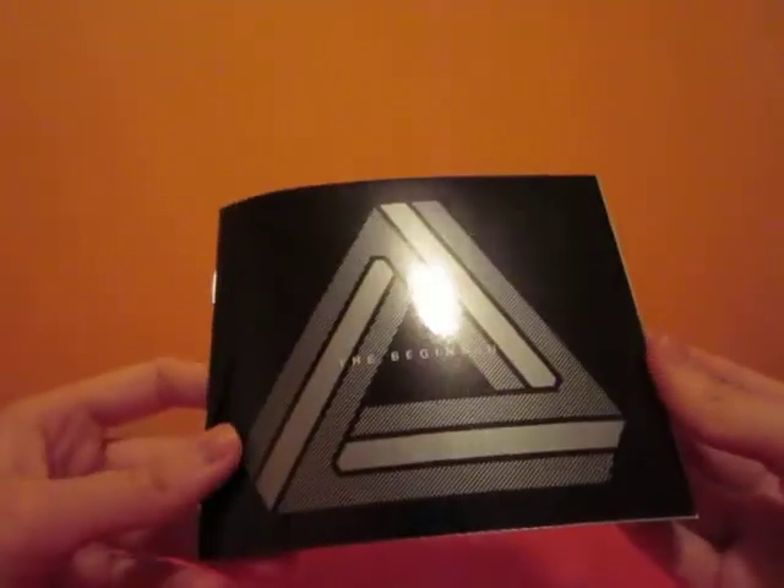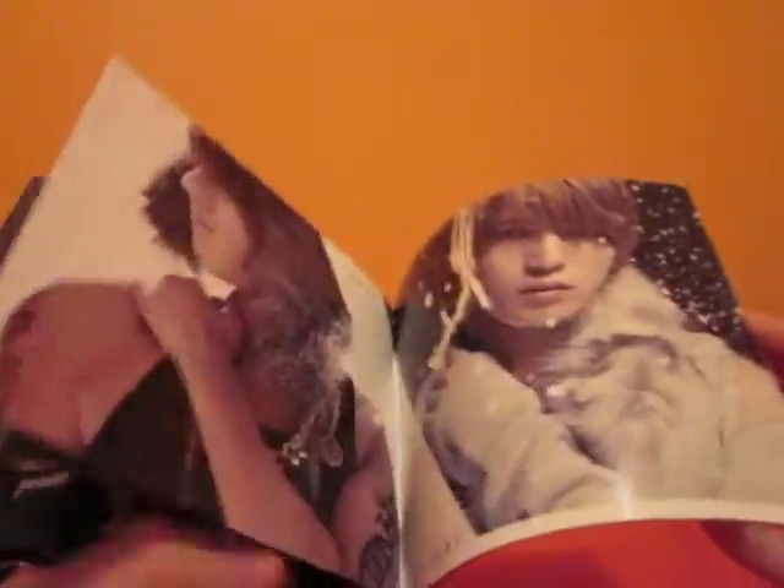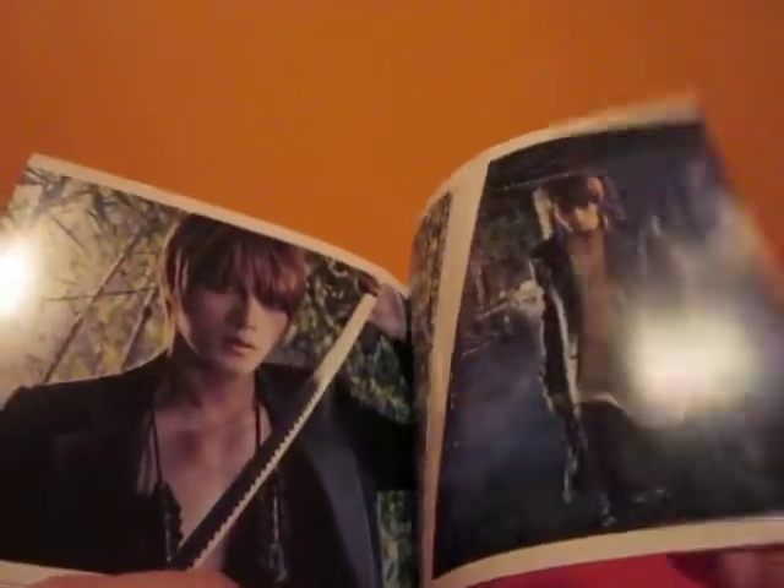The booklet is fairly thin paper. Here's your tracklist — it's shiny silver paper. Over here there's a bit of a pattern on the paper, and you get some pictures and the song lyrics. And more silver paper and more song lyrics, and the credits.